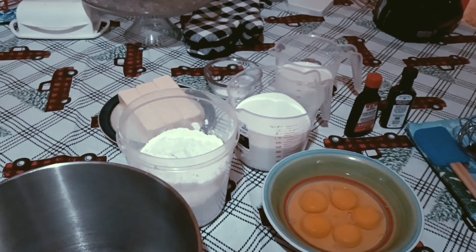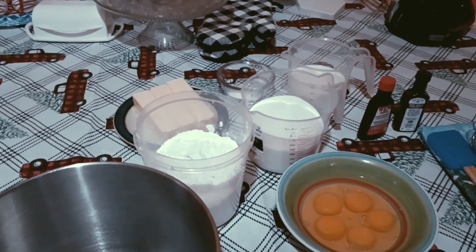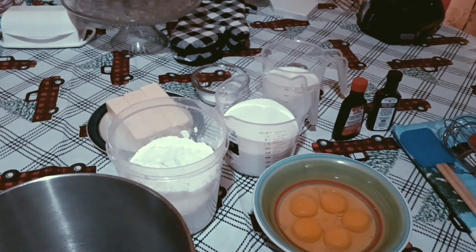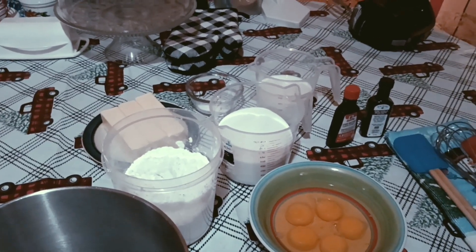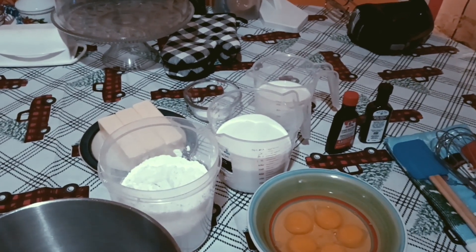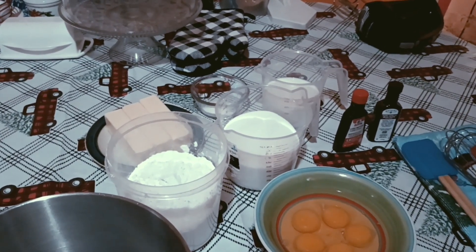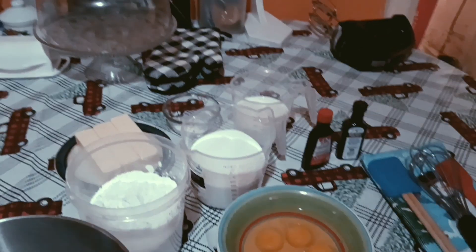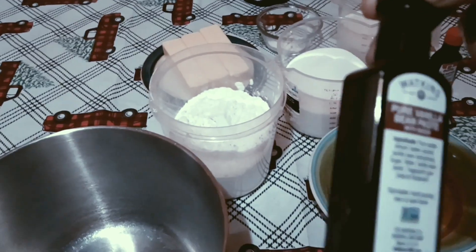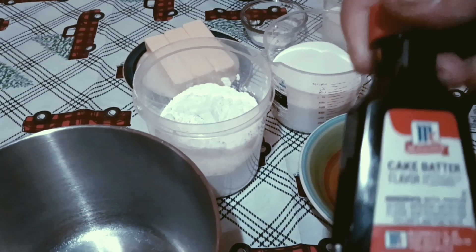I've got three cups of flour — I use Swans Down — three sticks of unsalted butter, five eggs, three cups of sugar, one cup of milk, half a teaspoon of baking powder, a quarter teaspoon of salt, vanilla extract, vanilla bean, and cake batter flavoring.